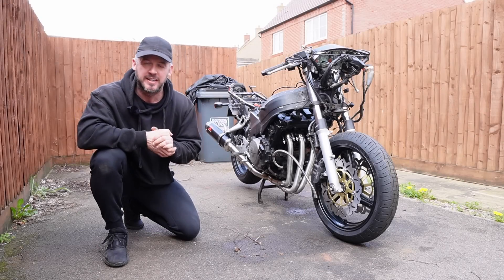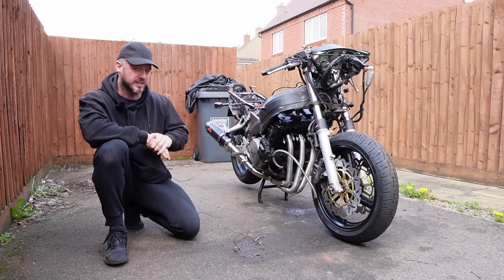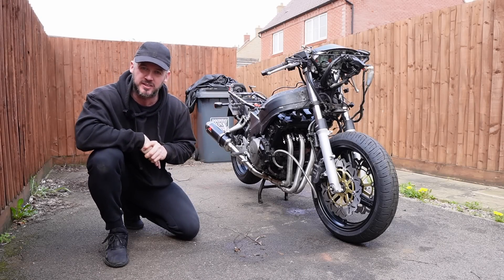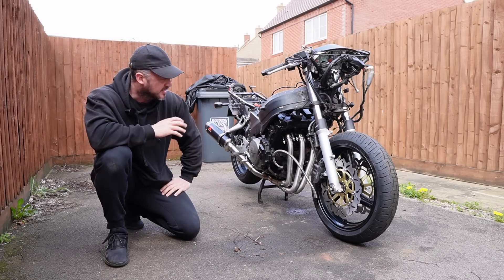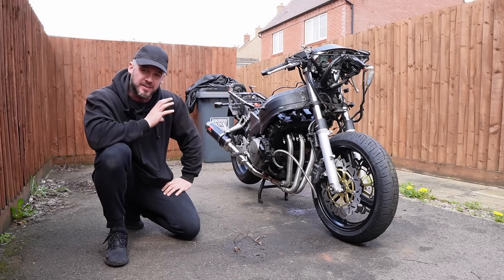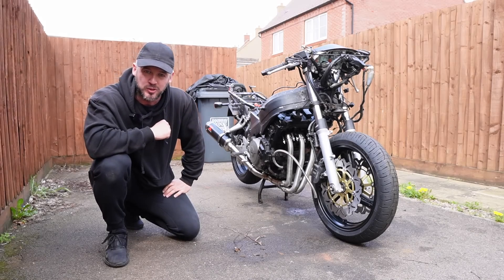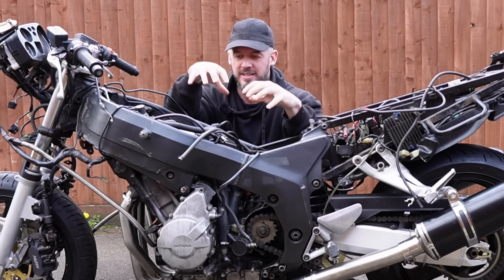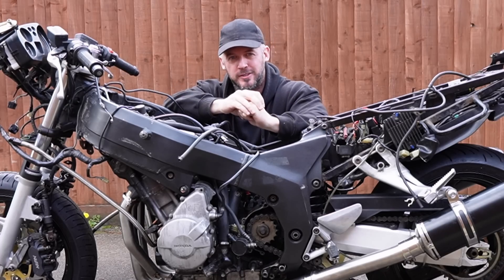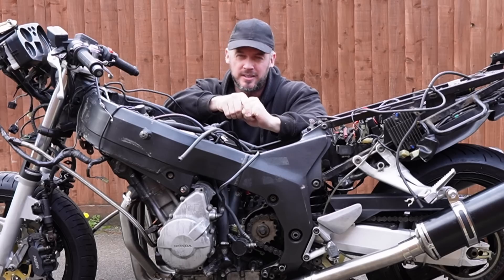Welcome back to Bikes of Rye. This cheap Honda Blackbird project has come such a long way since we first started. We have managed to strip the bike down, replace the engine, and are now well underway into building this Honda Blackbird back up to its former glory. We are so close, but yet still so far from getting this cheap Honda Blackbird back on the road, so in this video I want to make good progress.